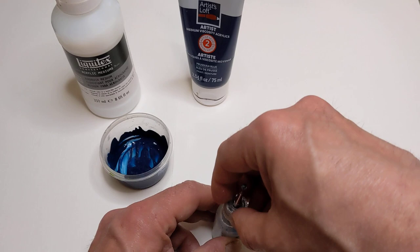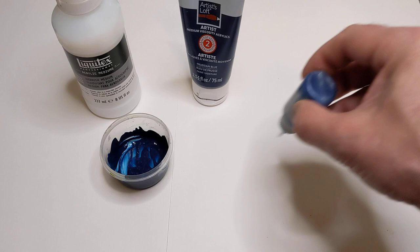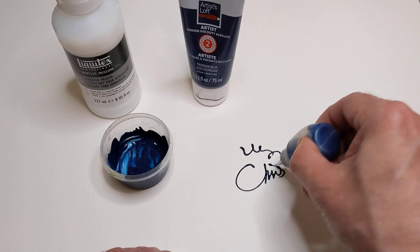Now obviously I fill these up a lot more than what I just did. So that is how I do it — give it a try. Let me know if you have any questions. Keep painting and thanks for watching.